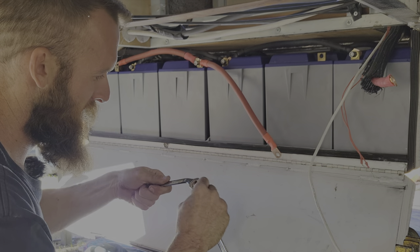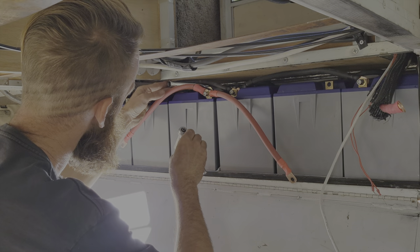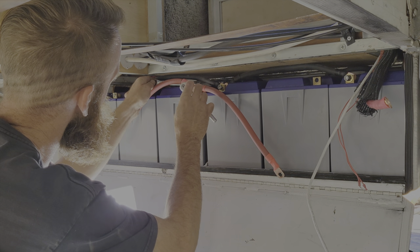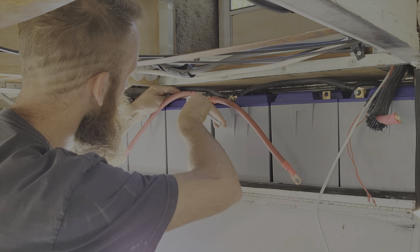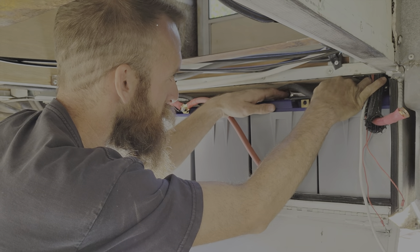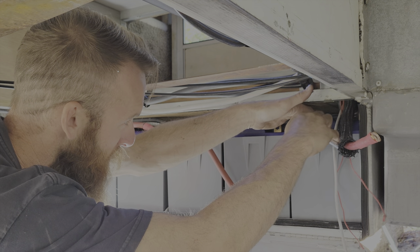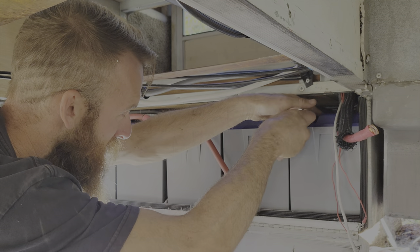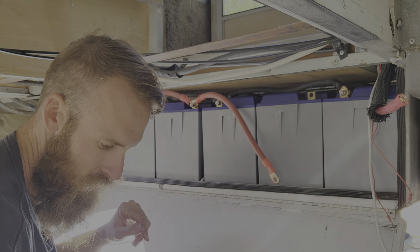Once everything's tightened up, this lead goes to the fuse, then the off switch, then the bus bar, then the inverter. This one goes to the smart shunt, then the bus bar, then the inverter. I'll hook one up to the negative side and one to the positive side and we'll have a working battery bank. In retrospect I should have given myself more room and put a bigger box, but I'm not building another box — I just don't have to get in here very often.